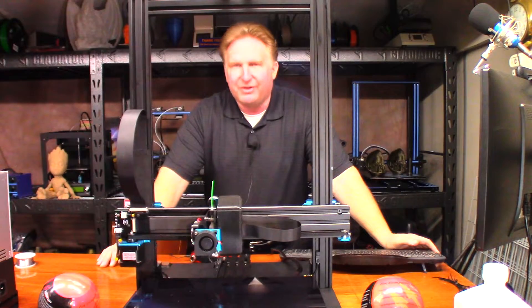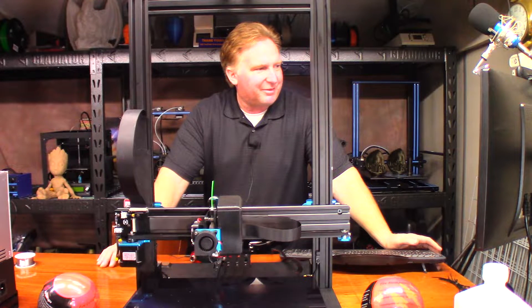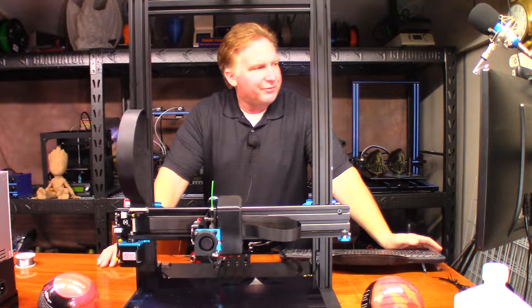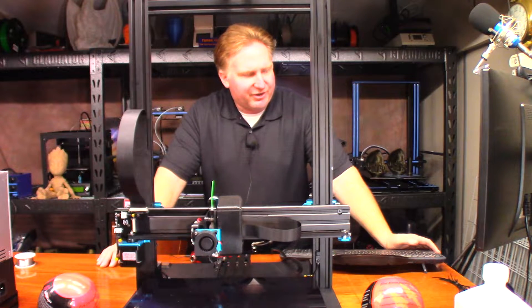Hi, so today I'm going to print with the Artillery 3D. It's been a little bit since I did it. Calvin used it this past weekend, but I wanted to do a print. My wife on the way home tonight was talking about this painting bear that we saw over on Thingiverse, so I'm going to download it, slice it, and put it on this printer. I'm going to slice it at 150%, so it'll be a little bit taller.